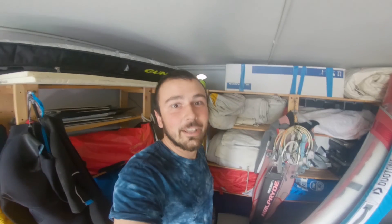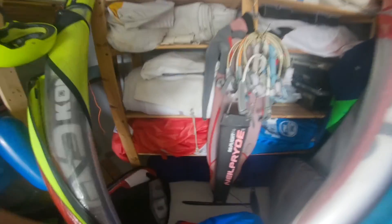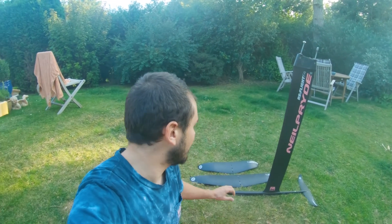Hey guys, welcome to the new video. Today it's a foiling day and I'm going to grab this foil — the RS Flight F4 by Neil Pride, which is a full carbon foil. Today I will actually be using the big wing because the goal for today is to make a flying or foiling jibe, which is not so easy.